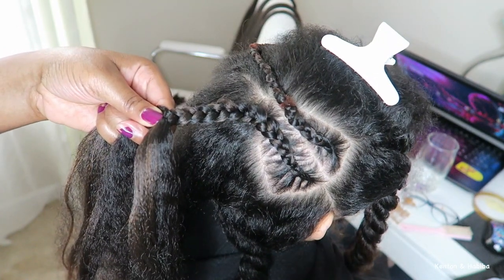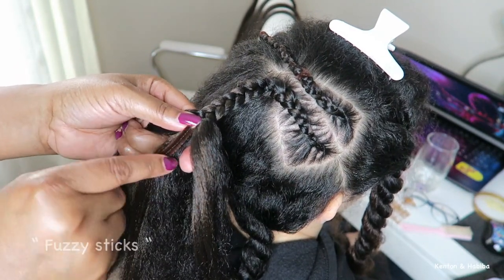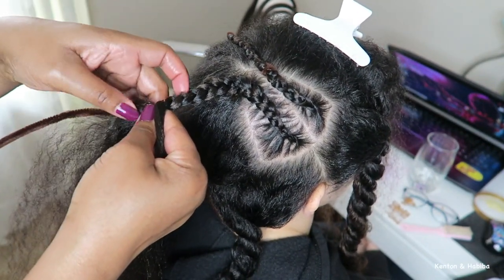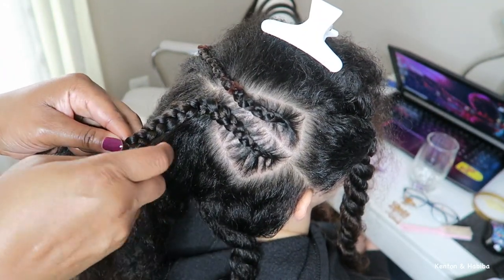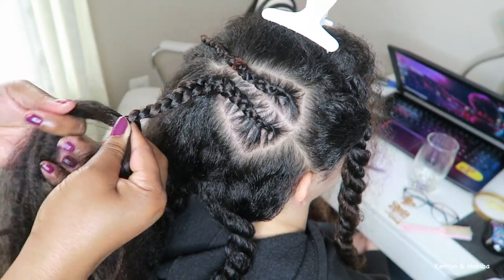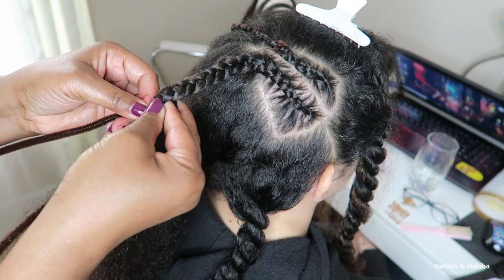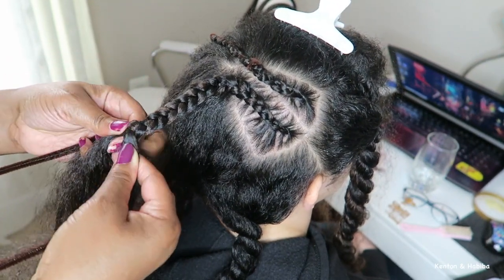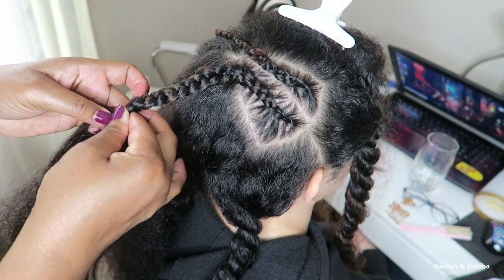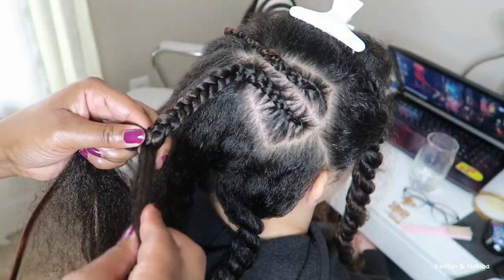This is where it gets interesting — I'm now going to add the pipe cleaners, also called fuzzy sticks, which you can get in the craft section. You're gonna need a lot of patience and control. In real time, I push the fuzzy stick into the braid, making sure I don't have it too close to her scalp so the wire inside doesn't poke her. However, the closer it is to the scalp, the easier it will be to twist and mold the braid later.